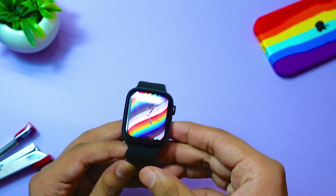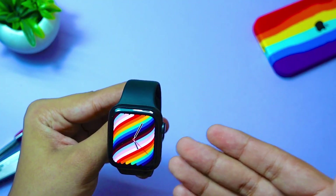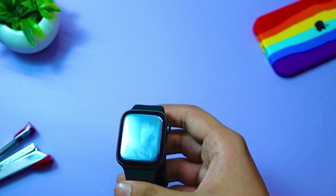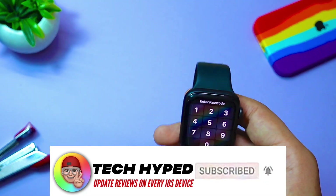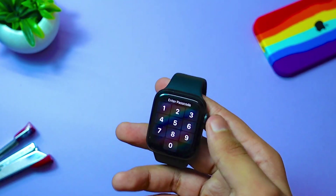Hello everyone, in today's video we are going to talk about watchOS 7.5 and whether you should update to this firmware on your watch or not. First of all, for people who are still confused, watchOS 7.5 is just for Apple Watch Series 3 and above.